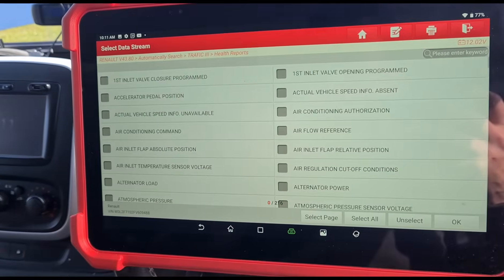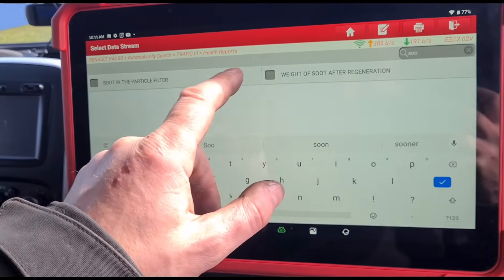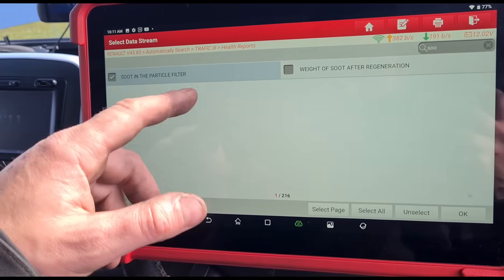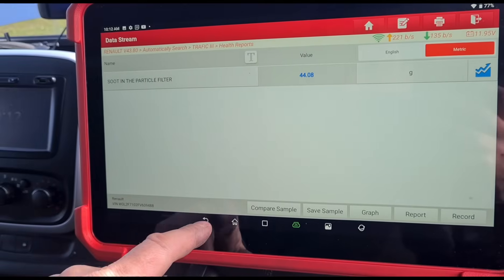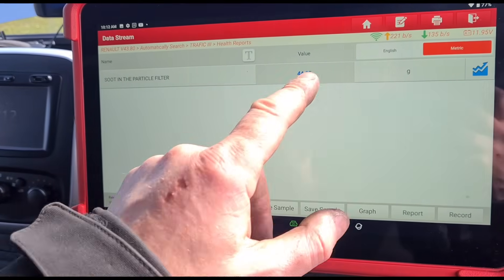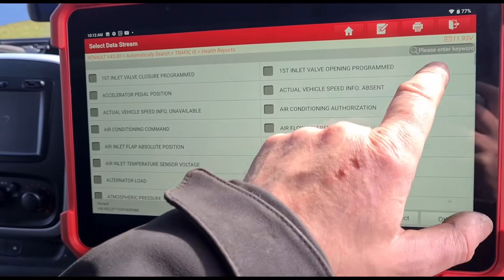Go back to data stream now and we'll have a look at the soot. Probably should have shown this before - that would have been somewhere between 30 to 60 grams. So now when we take it for a drive we should see those soot numbers coming down.